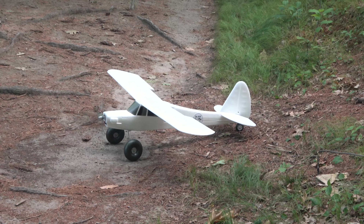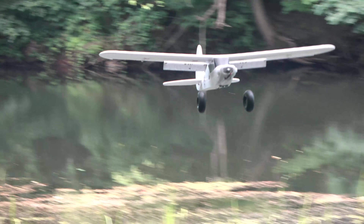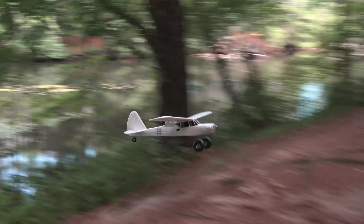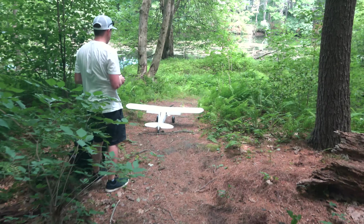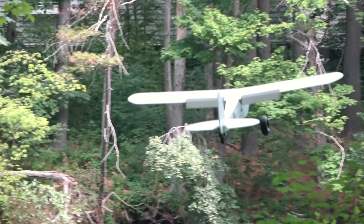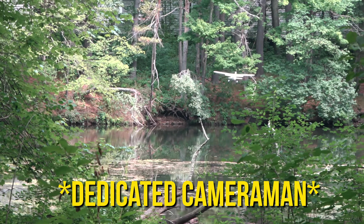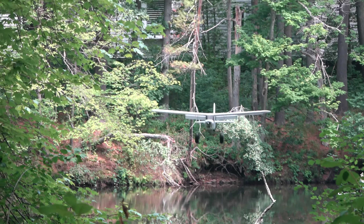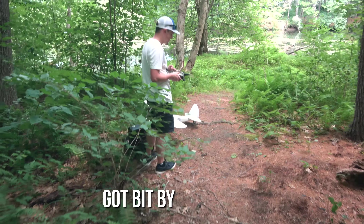For the next one, I decided to cheat a bit and stand on the runway. Well, I cut some leaves, but not bad. This one had a cool look to it, coming over all the greenery. Got bit by a mosquito for you. The second attempt — Ben took one for the team to get the shot.